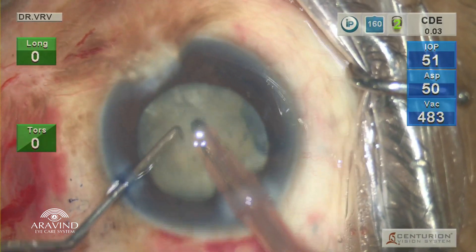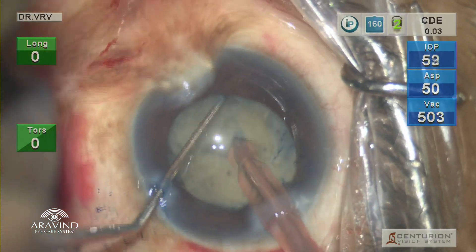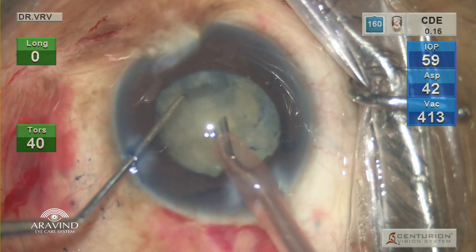But in this particular case, the underlying nucleus was very soft. So I made a central pinch and tried to crack, but there was a little bit of cheese wiring. So I rotated the nucleus and tried to do a chopping of that particular hemi-nucleus. There was a lot of cheese wiring.